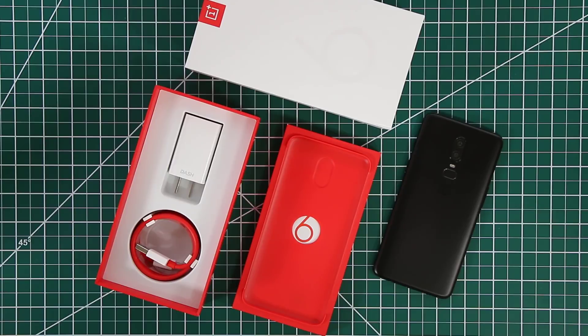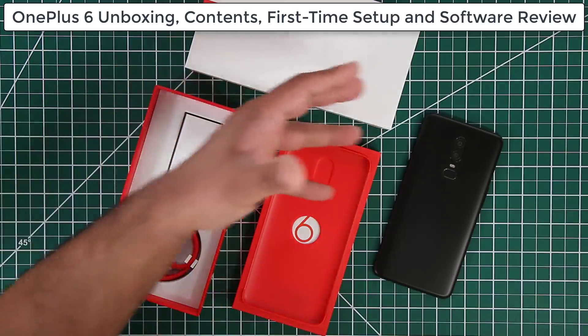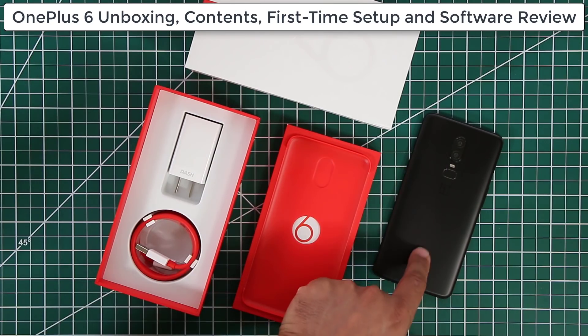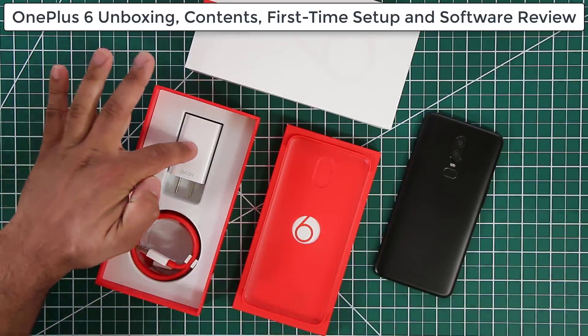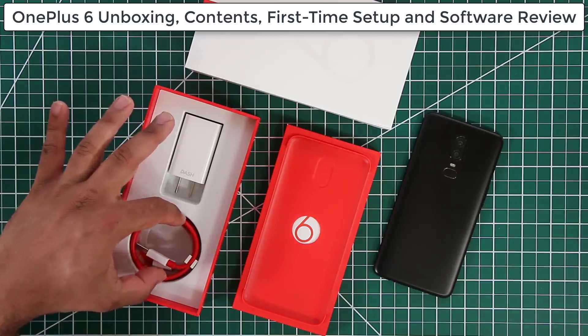Hey guys, Saki here from Saki Tech. In today's video I want to take a look at the OnePlus 6. I have the whole box dismantled here — we're going to skip the regular unboxing. Basically this is what you get in the box: you get the phone, a user manual, a case for the smartphone, the dash charger block, and the dash charger cable.